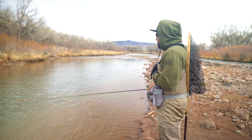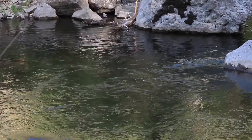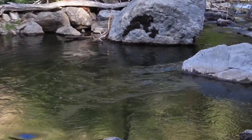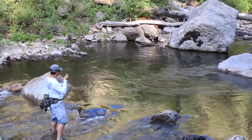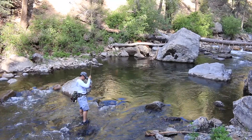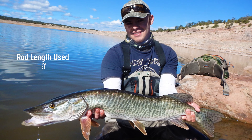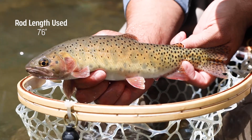Rod length is also an attribute you want to consider when purchasing a fly rod. Fly rods used for trout and most freshwater species range between six and ten feet. An eight and a half to nine foot rod is an extremely common and really good option if you need one rod length to cover all your fishing needs. In general, longer rods are more efficient on big water, while smaller rods are great for having fun on smaller waters.